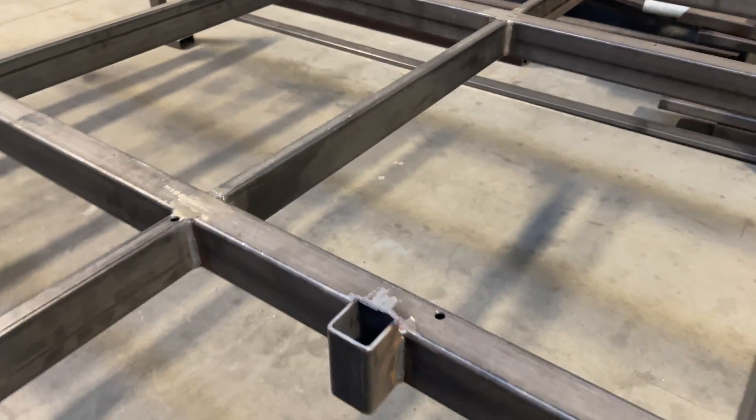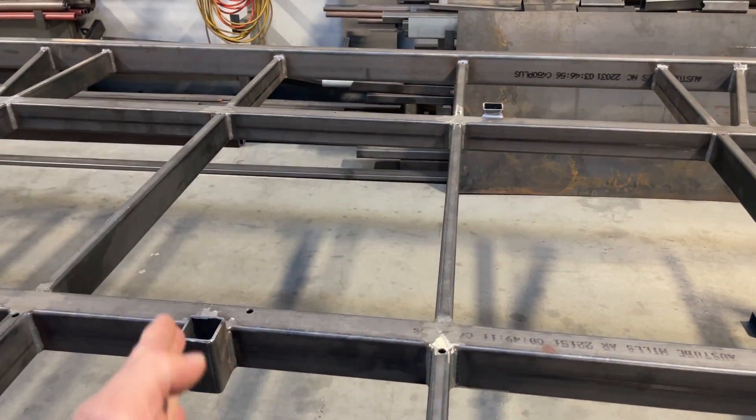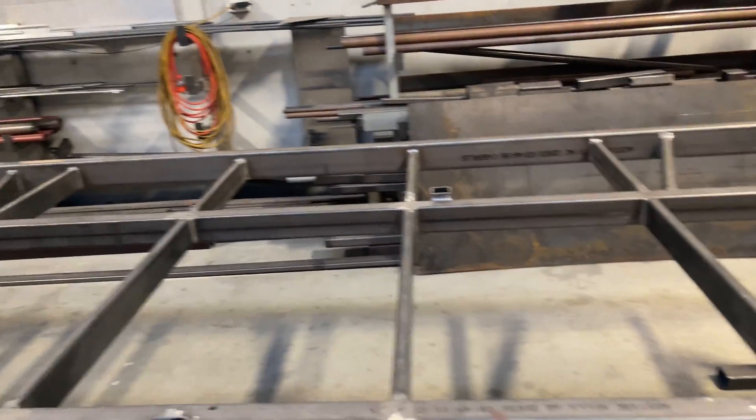We've put four stanchions on, slightly offset, so if you do put motorcycles on, the handlebars will sit behind each other. That should take four bikes easily, but we can get more on.